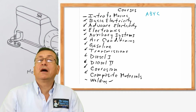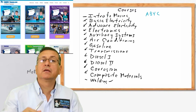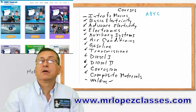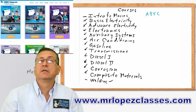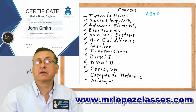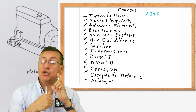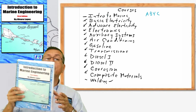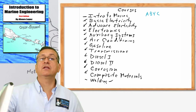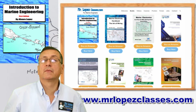All of those courses are available on my webpage at www.mrlopezclasses.com. You can take individual courses, buy separate courses, take quizzes, take the final exam, and at the end receive a certification per each individual course. We also have a test book for each course — for this particular course it is the intro to marine engineering test book. You can buy the test book on my webpage or on my Facebook.